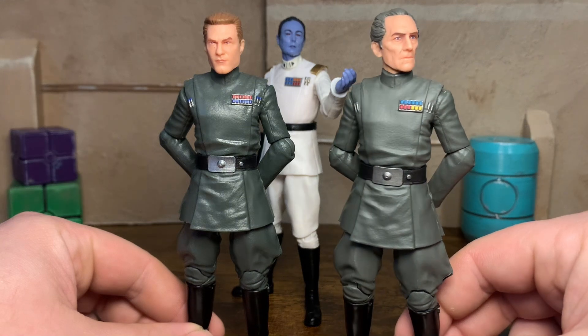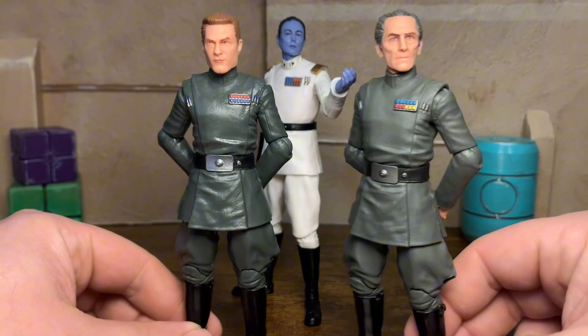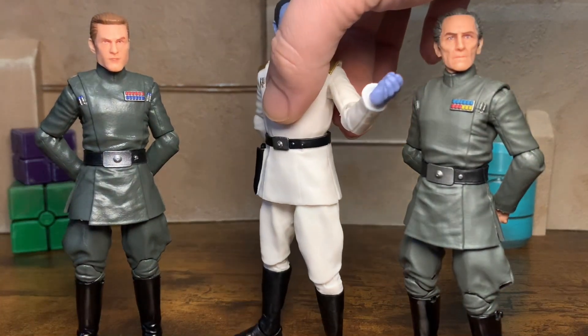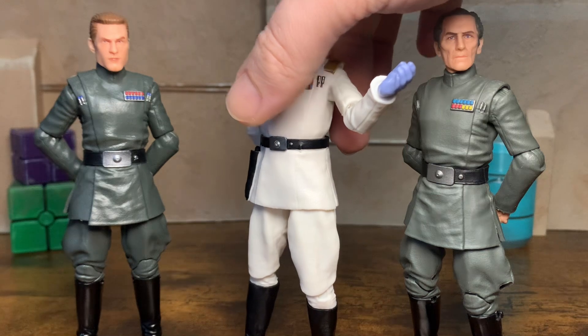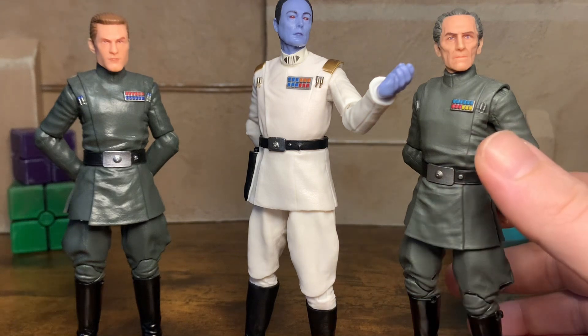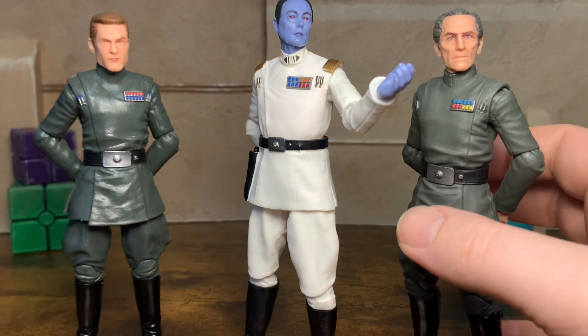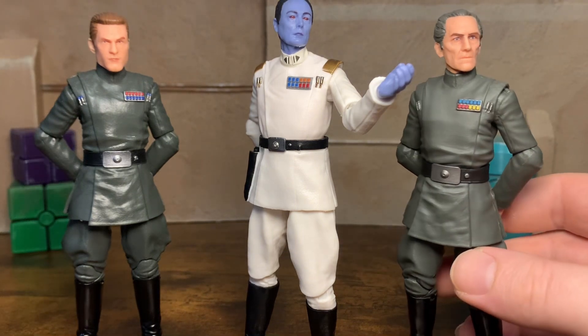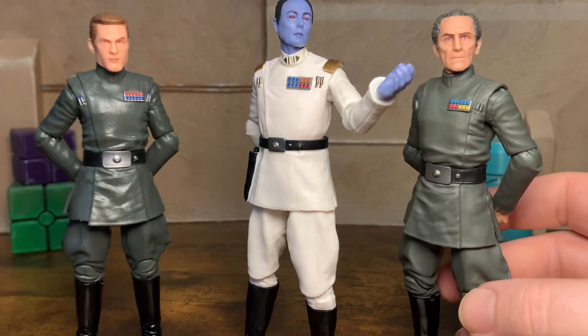But this Tarkin looks — this is some of the best photo real as well. Now just pulling in Thrawn, you start to see the differences. You can see that the rank plates on both Admiral Rampart and Grand Moff Tarkin are a little bit smaller, and Thrawn's is a little bit bigger. As well as the code cylinders being a little bit more prominent. Those code cylinders are super, super clean paint.